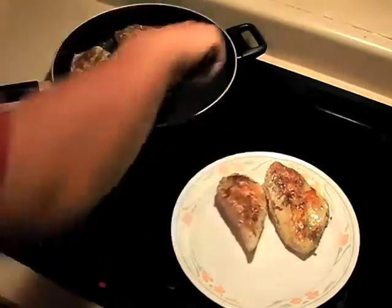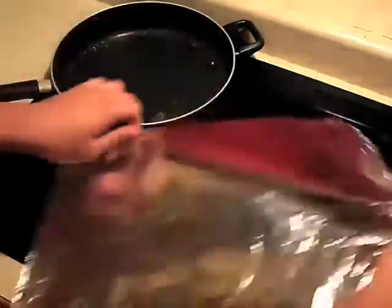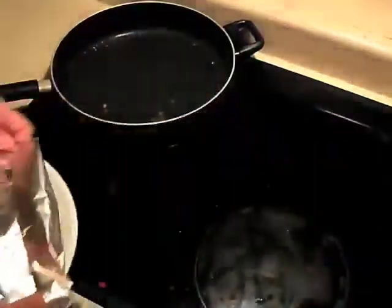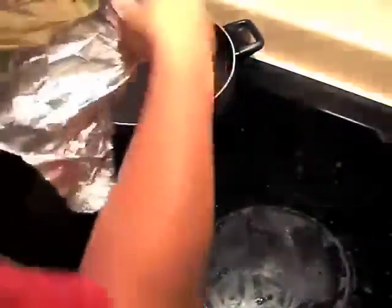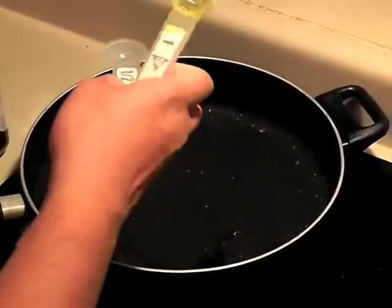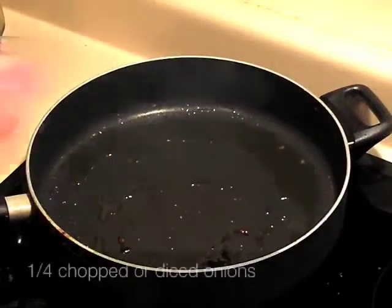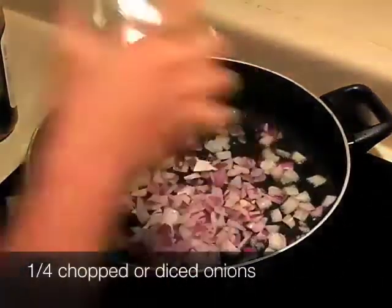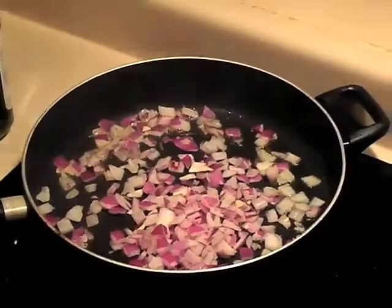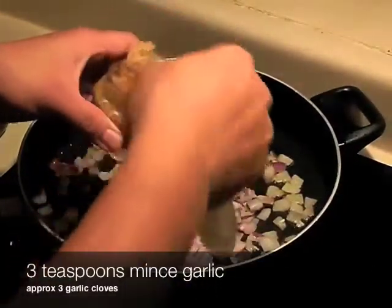Then you take the chicken out and put it on a plate. You use aluminum foil to tent it. I don't know if I did this correctly — I was assuming the aluminum foil was to help keep the heat in, so I just kind of covered it up. Turn your temperature down to about medium-low, put in some more olive oil, then add your onions and 3 teaspoons of minced garlic.